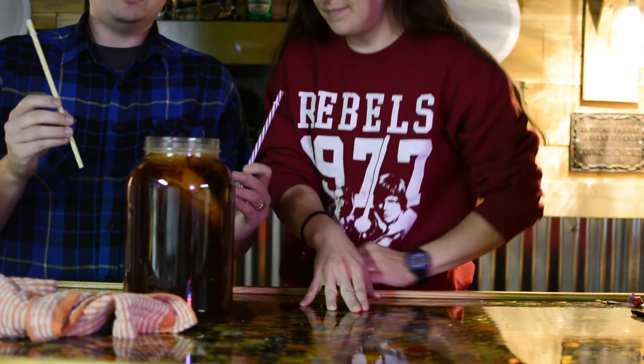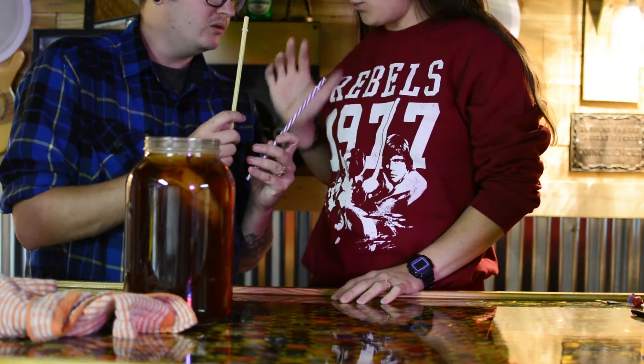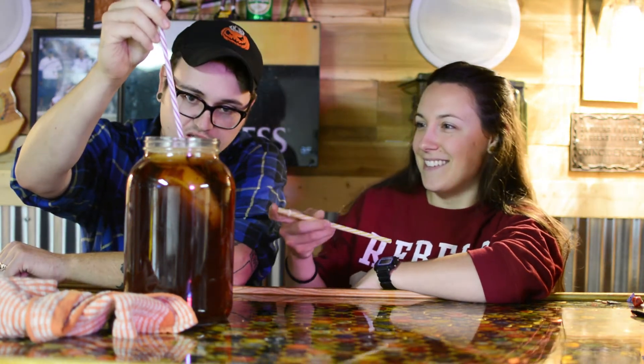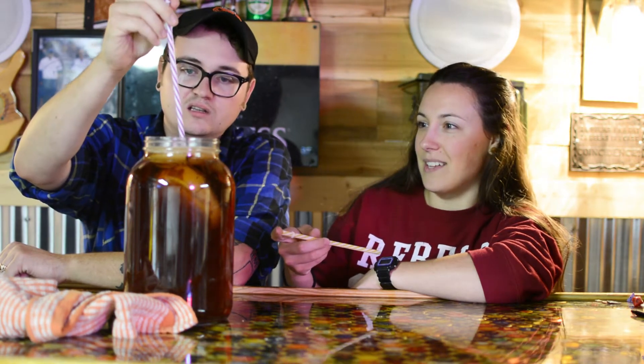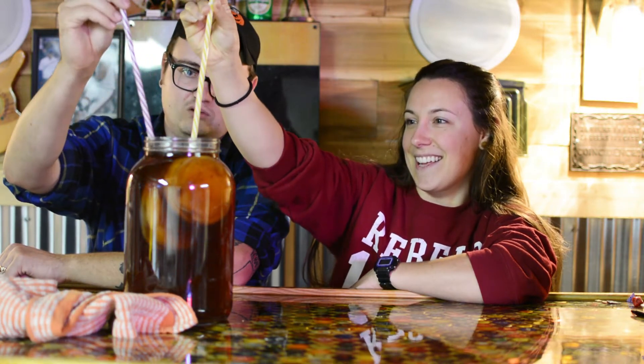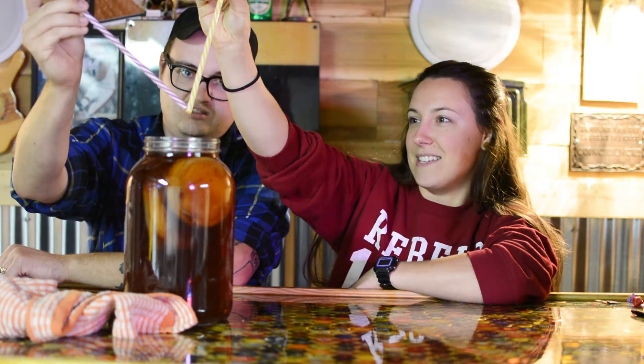We've got two straws — would you like purple or yellow? Do you want to taste first, or should I? We'll do one, two, three. Yeah, that's definitely like a nice — yeah, it's sealed off pretty good. You know you have to take your finger off there, right? Let's check it. Cheers, kombucha!